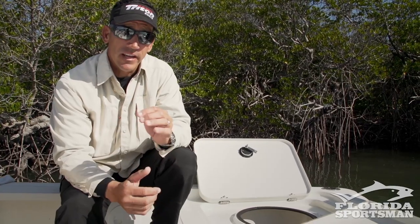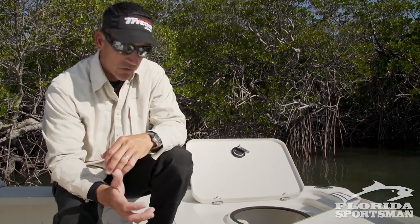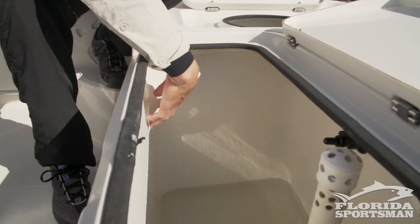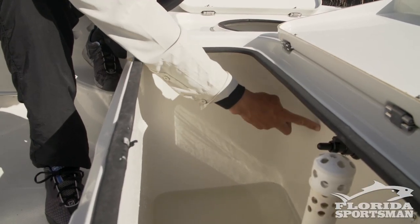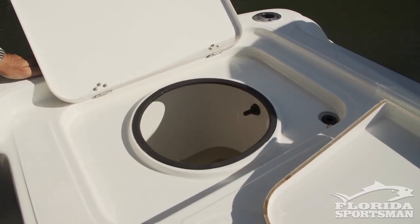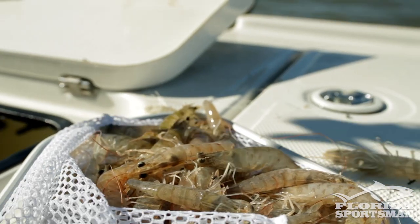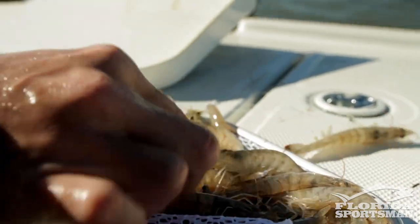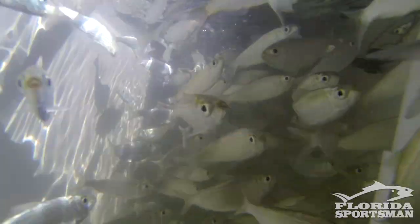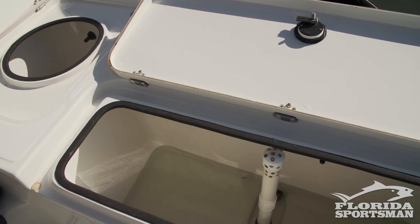With live wells, an important thing is to have round edges — you never want to throw baits into a well with square corners. Rounded edges where the fish won't get caught in the corners is very important. This Triton is nice: it has two separate wells — a smaller well and a bigger well. A lot of times we'll use shrimp and crabs in the small well and separate out my thread fins or white baits into the other well. It's really nice to have two separate wells if you're utilizing different types of bait.